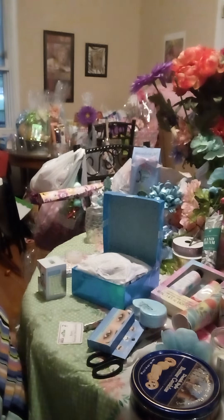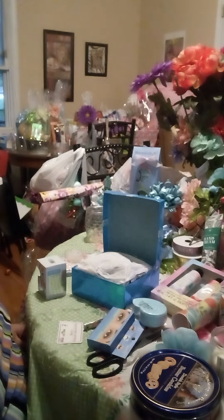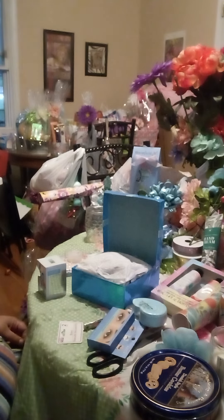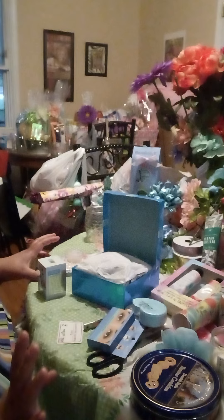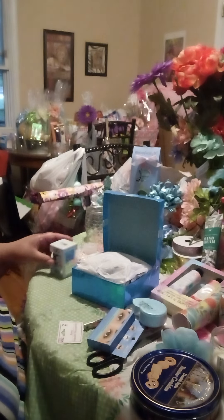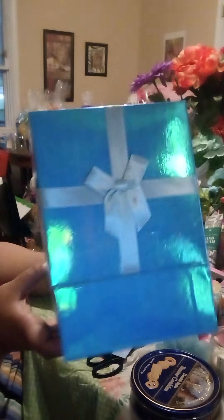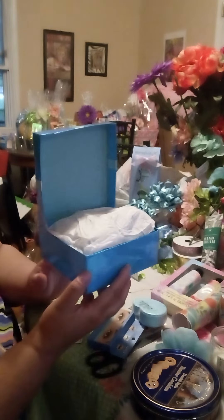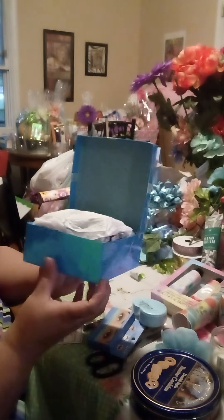Hello everyone, welcome back to my channel. We are in the thick of it — I have five days until Mother's Day, so it is so crazy. I have stuff everywhere, but I decided to make a quick little video because I've been doing a lot of shorts. I found this little box from the Dollar Tree and I just thought I'd share this with you.